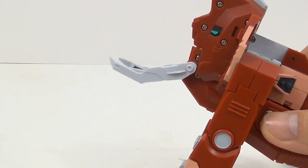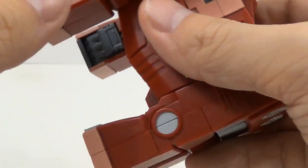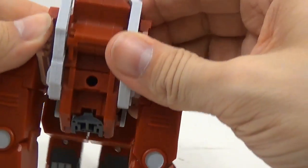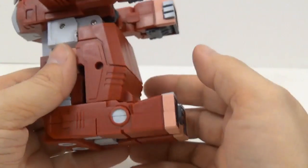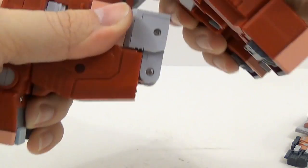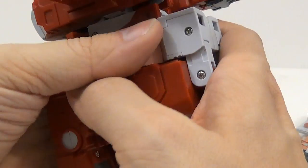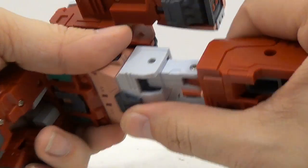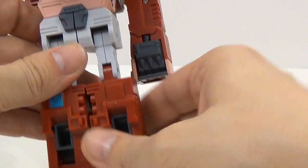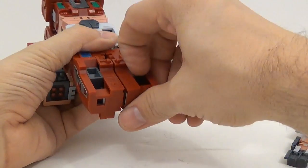Take this piece off and lay it to the side. Flip that up — there are tabs right here, tab in, and then tab that in. Then take this, flip that back like that. Then flip this out to make the legs and you can pull these apart a little bit.